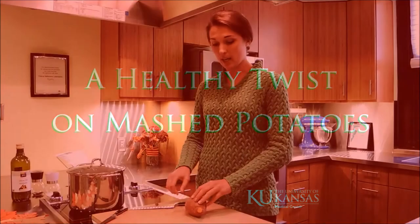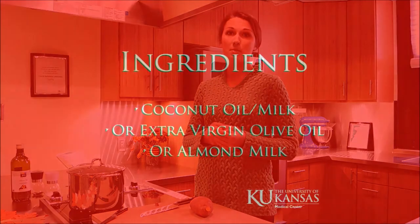We're going to start by cutting up the sweet potato into even pieces — just small, however big you want to make them — just make sure that they're the same size so that the cooking time is about the same.